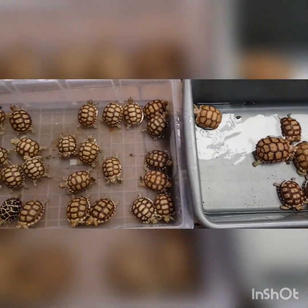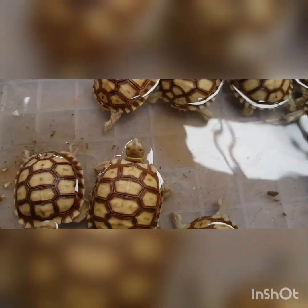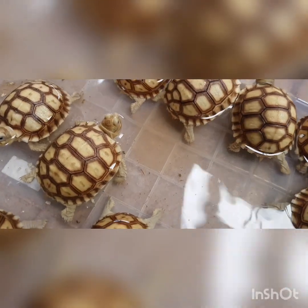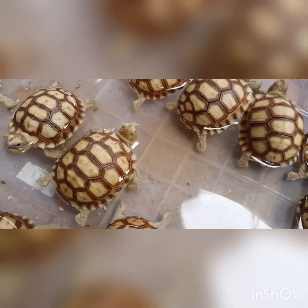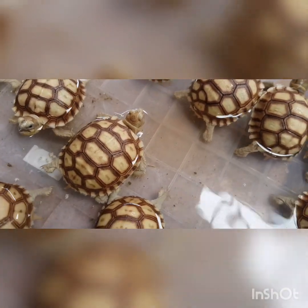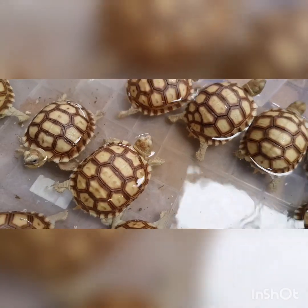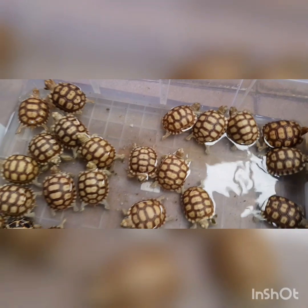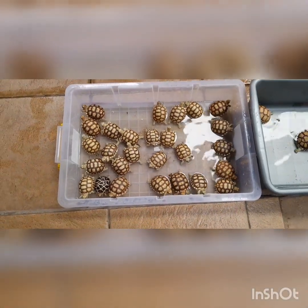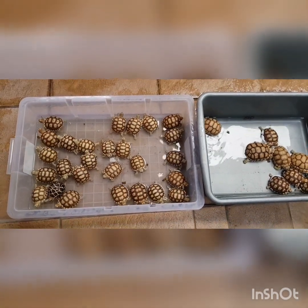Oke teman-teman, thank you ya. Itu keluar lagi tuh pipisnya, cuman warnanya agak coklat yang ini. Makanya saya bilang nggak cukup cuma 5 atau 10 menit — kadang-kadang mereka di atas 15 menit baru mau keluar. Kalau saya maksimal setengah jam, 30 menit, baru saya angkat mereka.